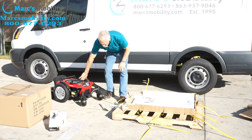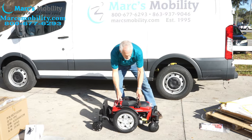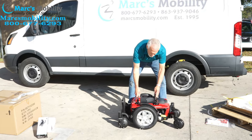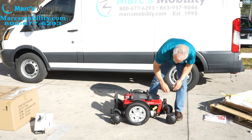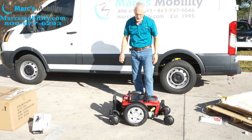Now we've got the base here. I just removed the pallet and all the garbage. You have your power chair that's still in neutral from when I rolled it out of that pallet. So what you'll do is put it back in gear — up and up. Now it's in gear so it doesn't move when you're working on it.